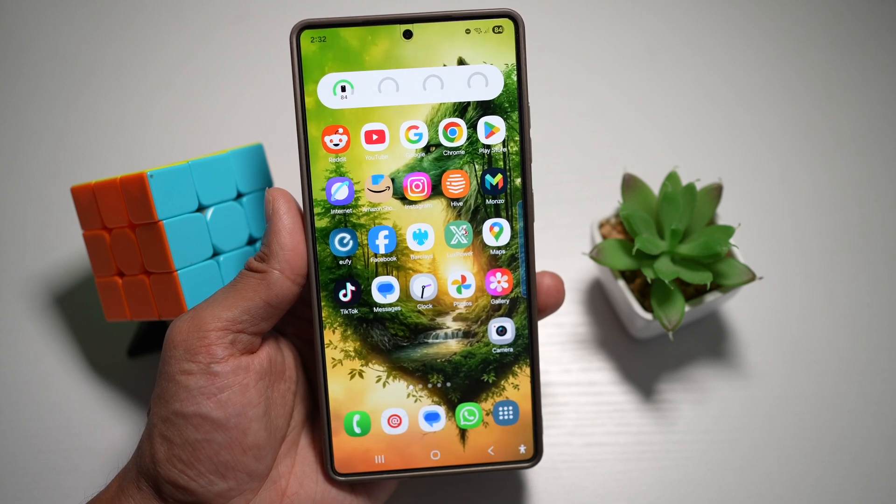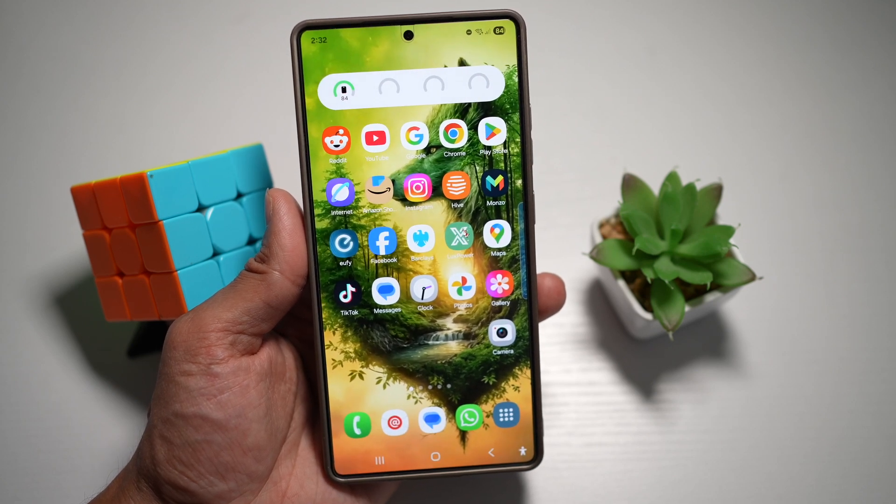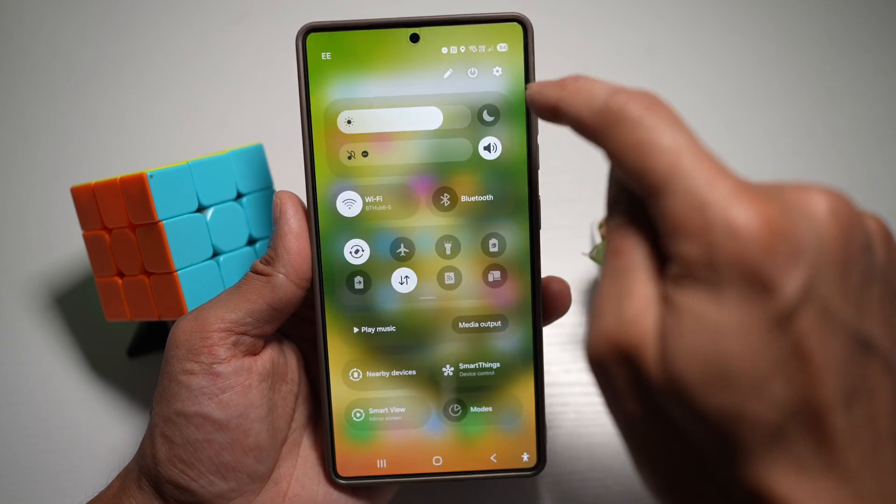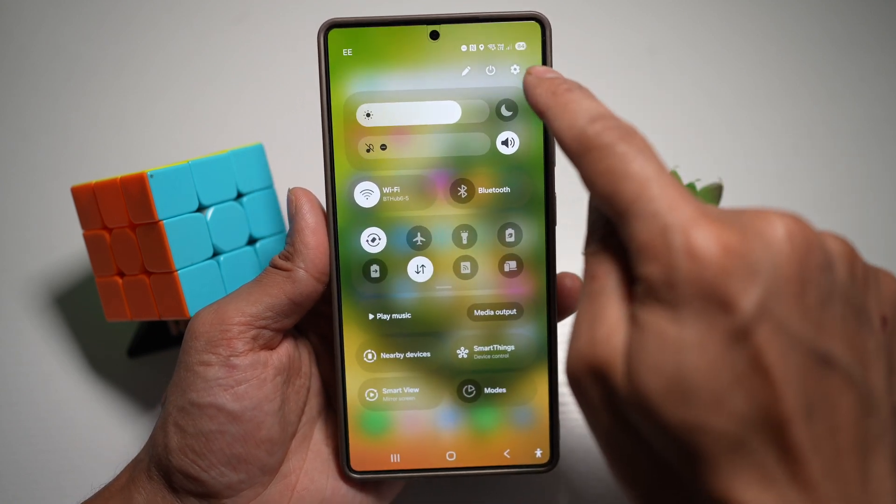However, you can stop this from happening by turning on a setting on your Samsung S25 Ultra. To do this, you're going to first go ahead and open up your quick panel menu, then tap on settings.